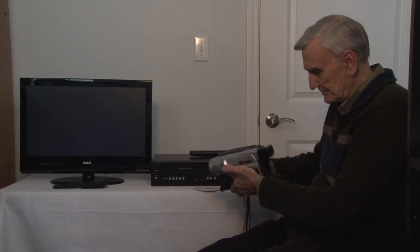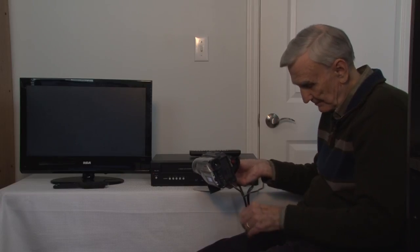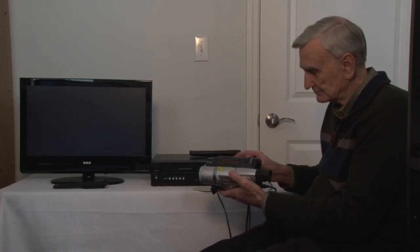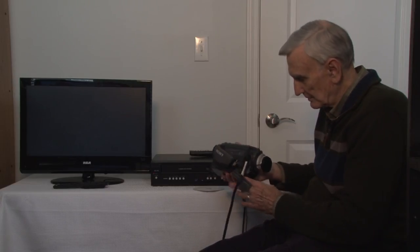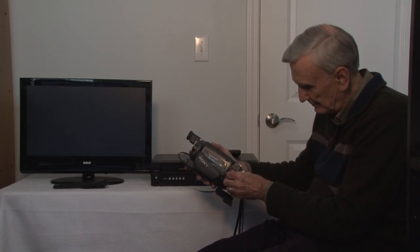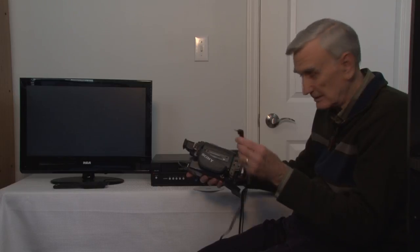You'll have to have electric power going to the camera, or if you happen to have a battery that will power it long enough you could use that. This camcorder has what we might call a proprietary output, which carries audio and video.